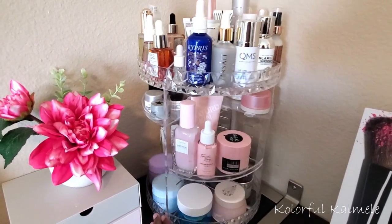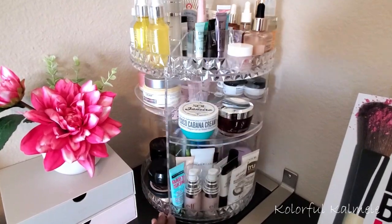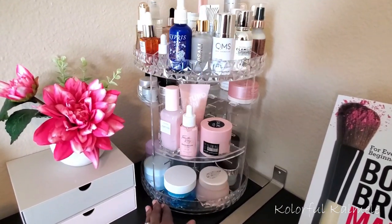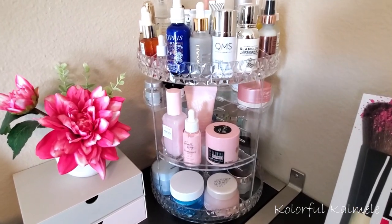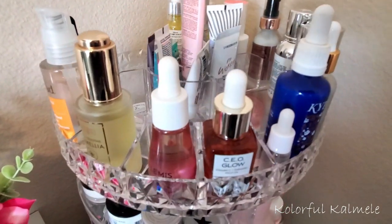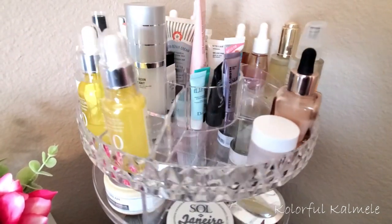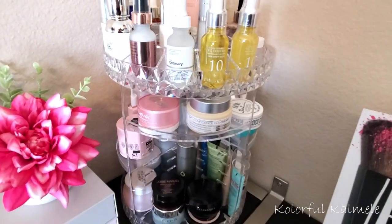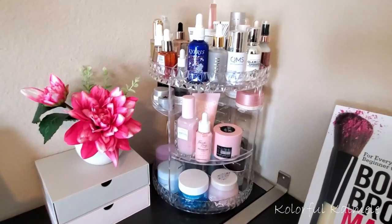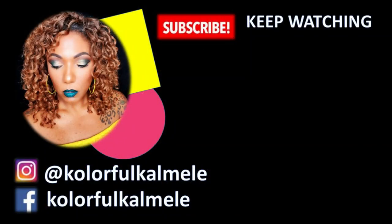This is the final product you guys. I went ahead and added my primers in here as well because I thought hey, I have some extra space, I may as well add my primers too. So that's what you see in addition to all of my other skincare, and I think it turned out very very nicely. I love the detailing on this organizer — the little edge that looks like crystals. It's just very very efficient, so I'm really happy with this purchase. I feel like I accomplished something great today. If you enjoyed watching this video please give it a thumbs up. Thanks so much for hanging out with me and I will see you on the next one. Toodles!